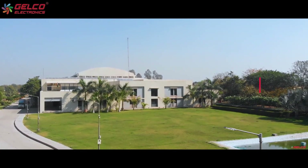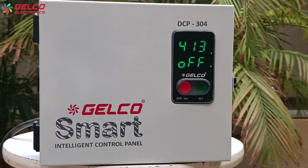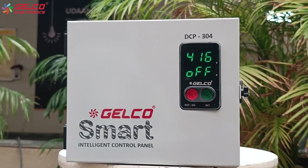Hello friends, welcome to Gaelco world. We have the Gaelco 3-phase smart intelligent control panel. We will see how to set it up.